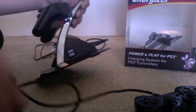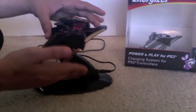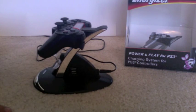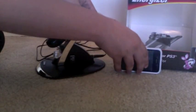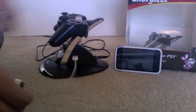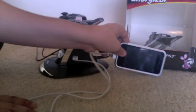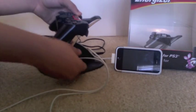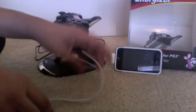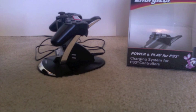There are some problems though. You may think that because of the USB ports you can charge anything, but that's not the case — it can charge most USB devices but not all of them. For example, here I have my iPhone. I plug the cable into the dock and into my iPhone, and as you can see it's not charging, even though it is charging this controller. So not all USB devices will work with this.